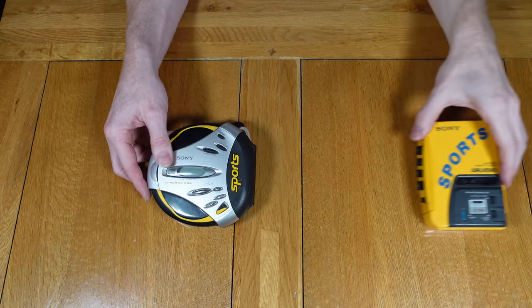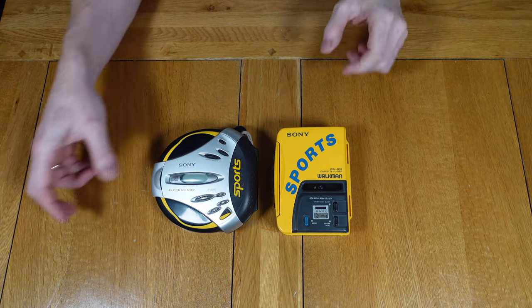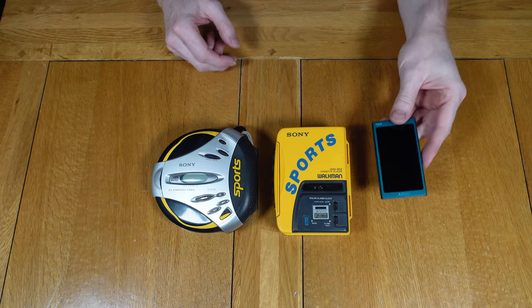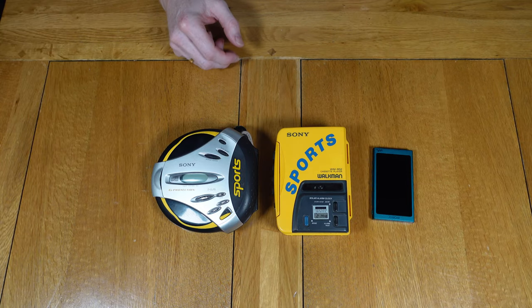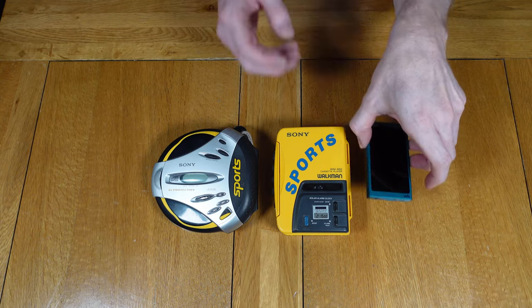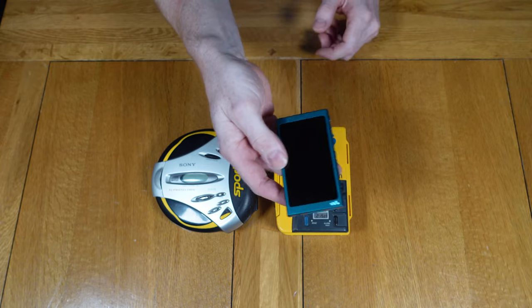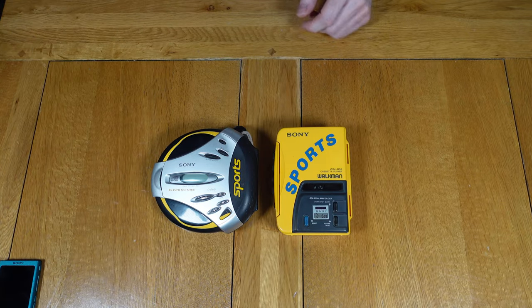Both of these portable devices are great and would have been impressive pieces of technology in their day. If you still use cassettes or compact discs for audio then I'd recommend these devices to you. Both would be happy as an exercise companion or sitting next to you at the beach. There's no disputing the ease of digital Walkmans and their size, but you can't beat the nostalgic look and feel of these devices.